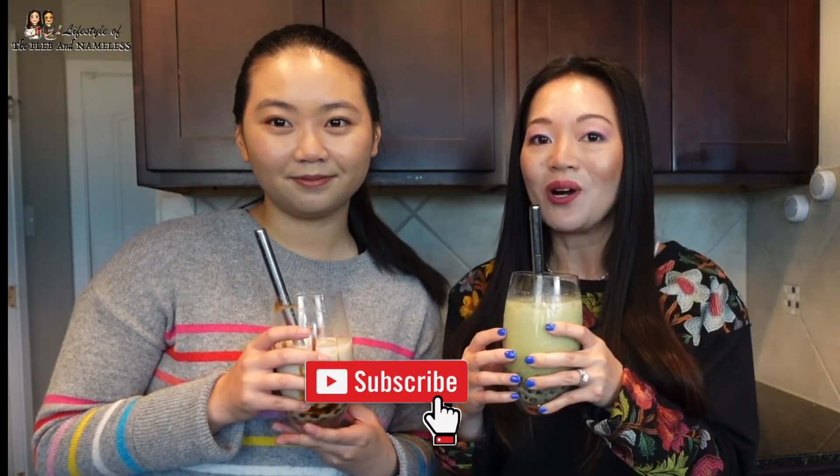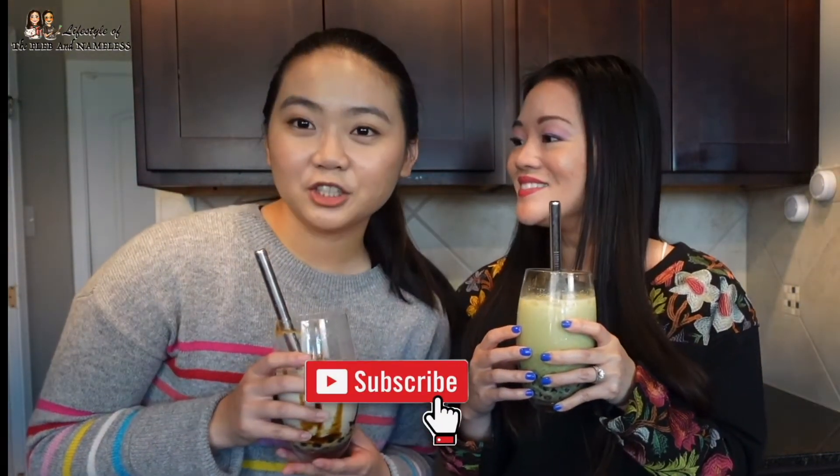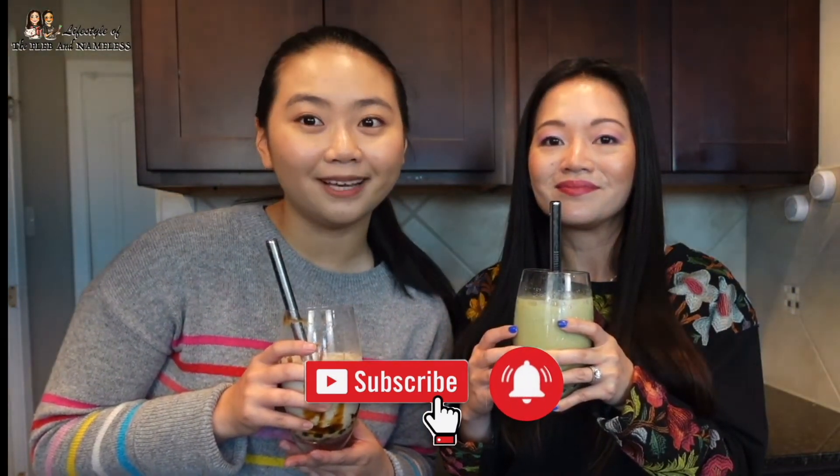It's really simple to make and we have the ingredients and recipe down in the description box below. We hope you guys enjoyed this video. Make sure you give us a thumbs up and like this video. If it's your first time here, welcome to the Plebe family — make sure you subscribe down below so you can watch future videos from us, and turn on the notification button. If you watched till the end, leave a bubble tea emoji in our comments so that we know. Thank you guys so much for watching. See you next time on Lifestyle of the Plebe and Nameless.